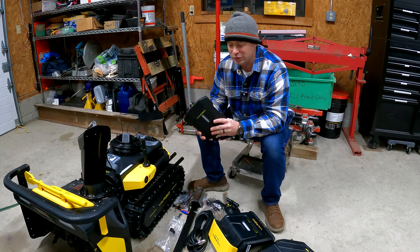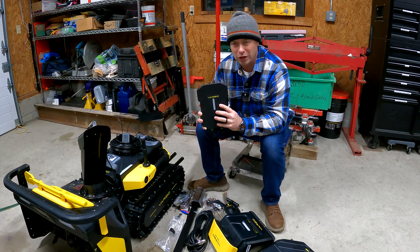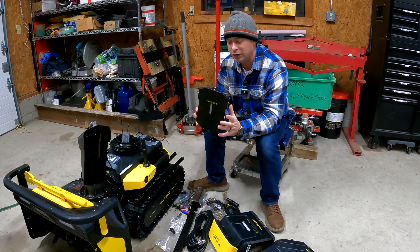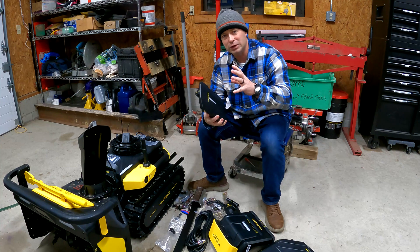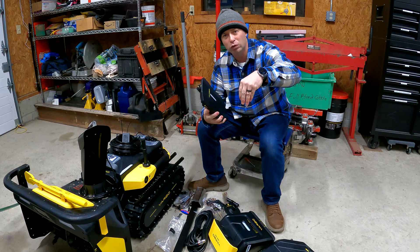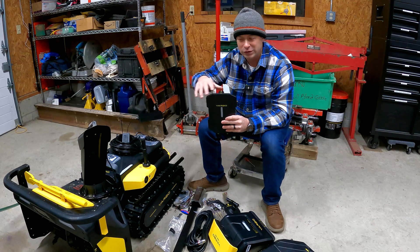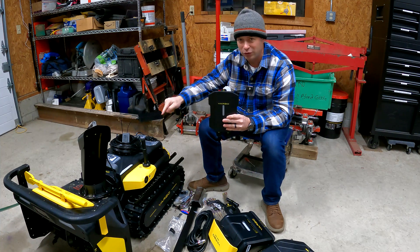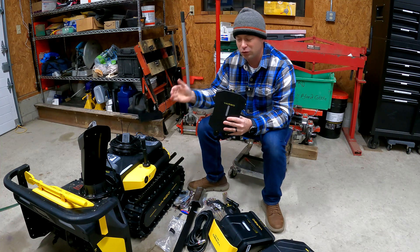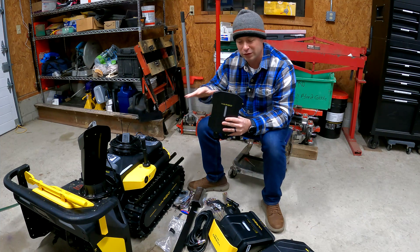I consider this like a base station. This is really your powerhouse for communications — GPS, Wi-Fi, and Bluetooth. From a GPS standpoint, this sets up a high-precision local GPS spot at your property. Then Yarbo references this, and because the distance between Yarbo and this is obviously like hundreds of feet, it's very accurate versus going directly up to the satellites in space, where you get some drifting.